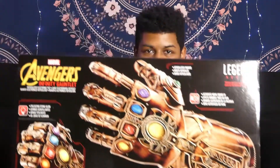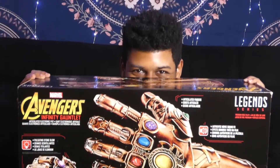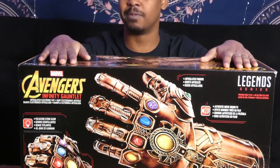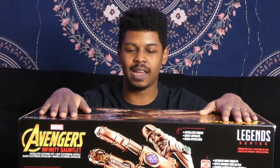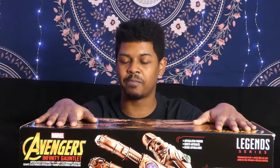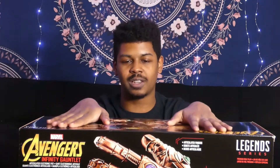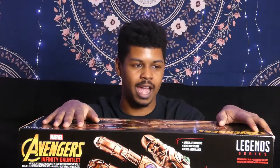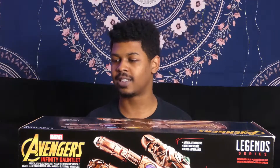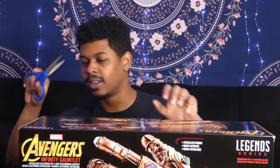Today I'm going to be unboxing the Infinity Gauntlet! A friend of mine gave this to me for Christmas and I am so excited to open it. I've had it since Christmas day and haven't opened it yet because I wanted to open it on camera to get a genuine reaction. This will be the first time I've ever done an unboxing — so let's cut the chit-chat, less talking, more unboxing!